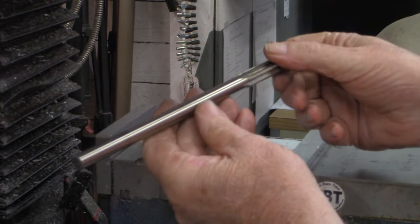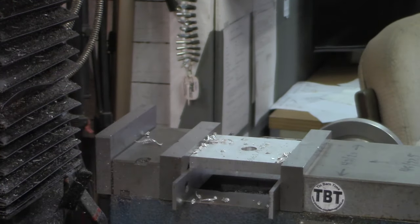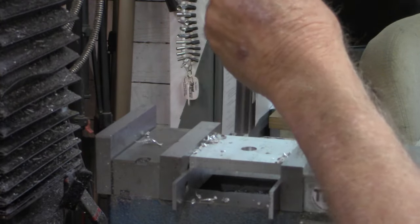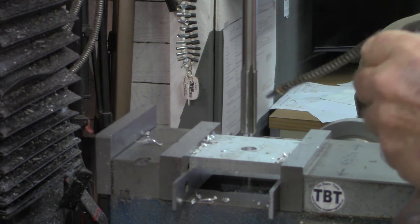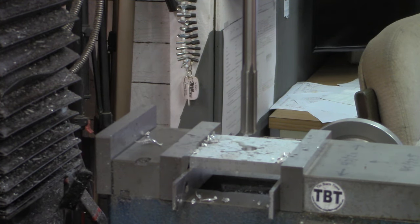This is a chucking reamer and it is one half minus one thousandth. As I've said before when I'm using a reamer, I like to get in and get out. I see a lot of folks pecking with a reamer, but you'll oversize your hole if you do a lot of pecking — just get in and get out.